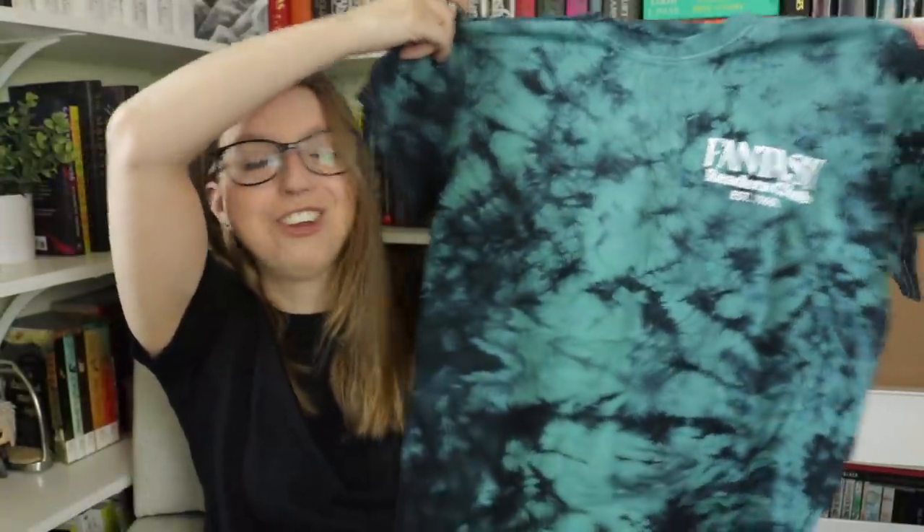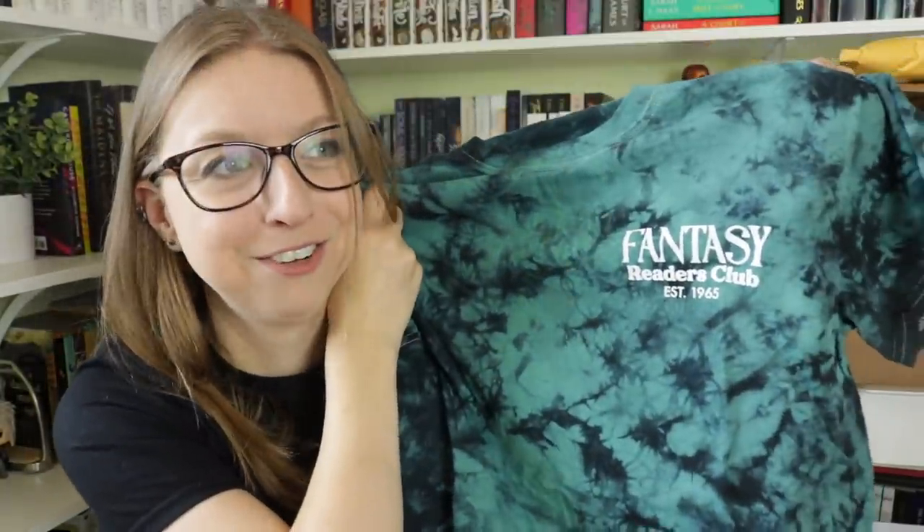The next thing I have is a package from Hello Lovely that didn't make it in time for my last haul. I know what this is and I'm so excited to show you guys. As soon as she showed us this design, I called dibs on it before it had even been printed or made. I love the colors. First of all, it's a tie-dye shirt — this is the Fantasy Readers Club shirt.